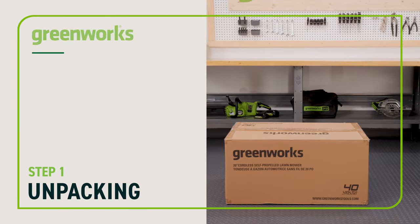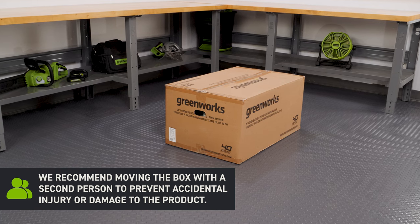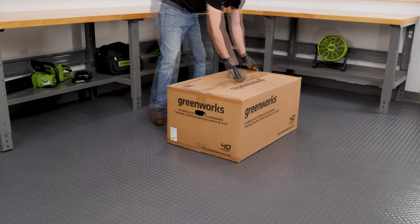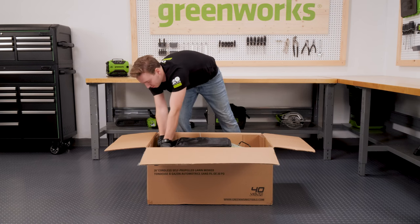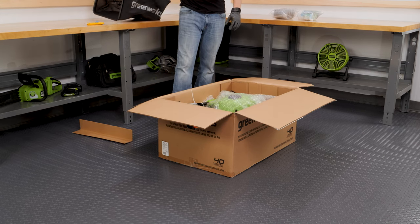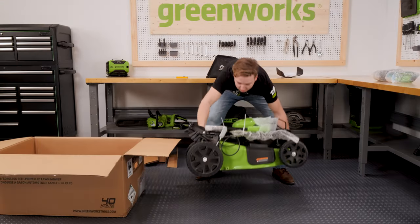Step 1: Unpacking. We recommend moving the box with a second person to prevent accidental injury or damage to the product. Cut the tape and open the box. Remove the manual along with any packing material and loose unassembled parts.